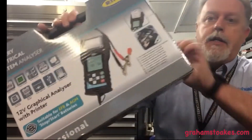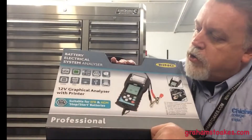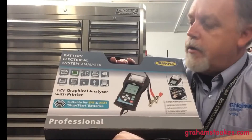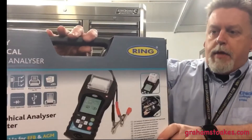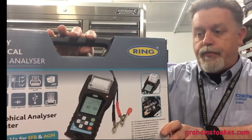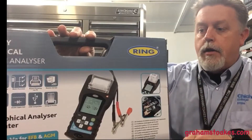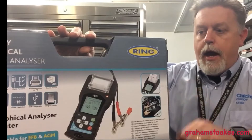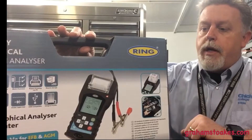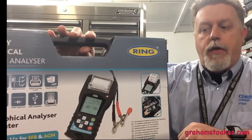It comes in a plastic case with a cardboard sleeve around the outside. The instructions on the front say it's a professional machine and it's suitable for enhanced flooded batteries and AGM for stop-start. On the side of the box it states that the test method is load free and it's microprocessor controlled. Its battery types are lead acid, AGM and enhanced flooded batteries. It has a graphic LCD with backlight. The cold cranking amps ranges are between 40 and 60 for the low range and 100 and 2000 for the high range.